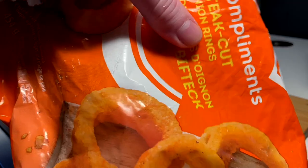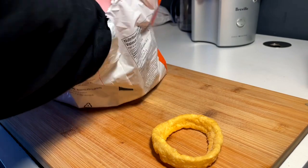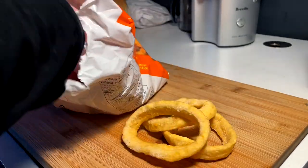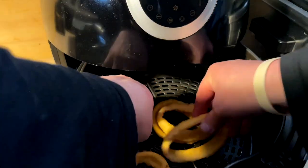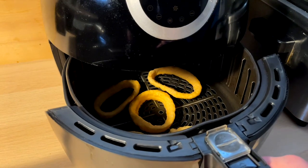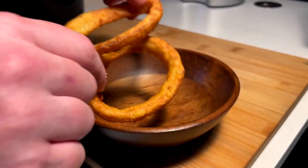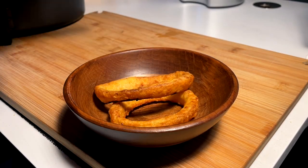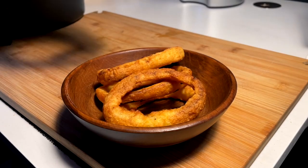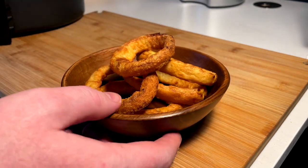We're going to take these up a notch by adding some steak cut onion rings. We got some big boy onion rings here — I'm going to pull maybe five or six from the bag and toss them in because we are going to top these burgers with some rings. A couple rings into the air fryer, going 400 for like 15 minutes. I had some extra crispy rings — a little darker, but I do want them to be nice and crunchy in these patty melt sandwich burger things.